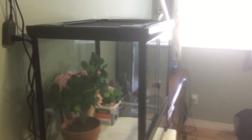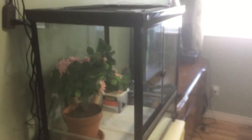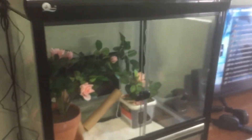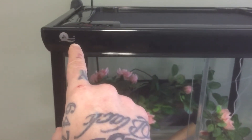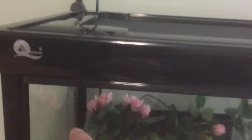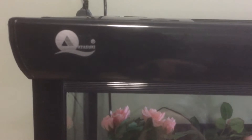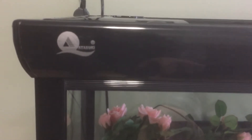The Atasuki terrarium is very nice. I'll show you how the doors open. By the way, this is not a switch to open the screen or anything like that — it's just the logo, which has the brand name 'Atasuki' on it.